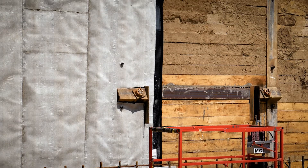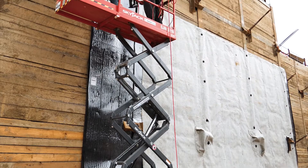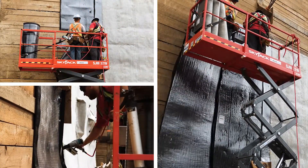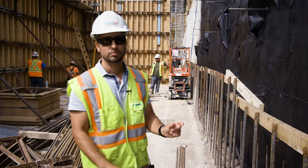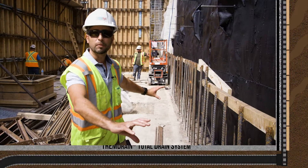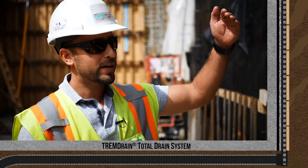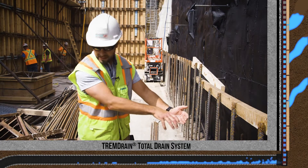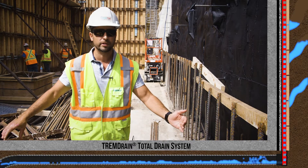Initially we start with a bare wood lagging wall. Once that's okay, the installer will take our TREM Drain 1000 PF and install it on the wall. That drainage board will then connect to our Total Drain system, which is a one-inch core high flow drainage core down at the bottom of the wall at the footing. This way, as the water is draining down the backside of the waterproofing system, it can flow directly into the dewatering system.